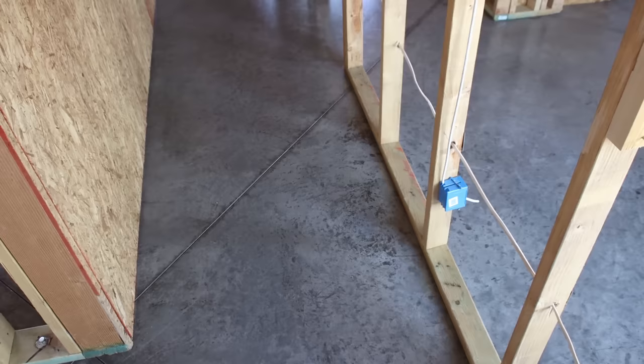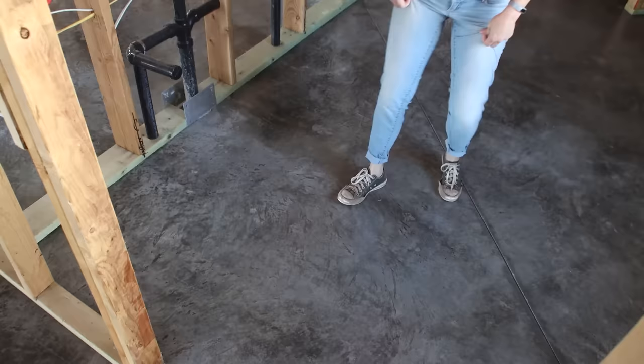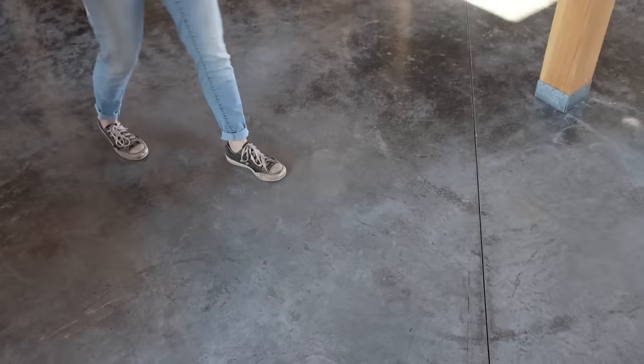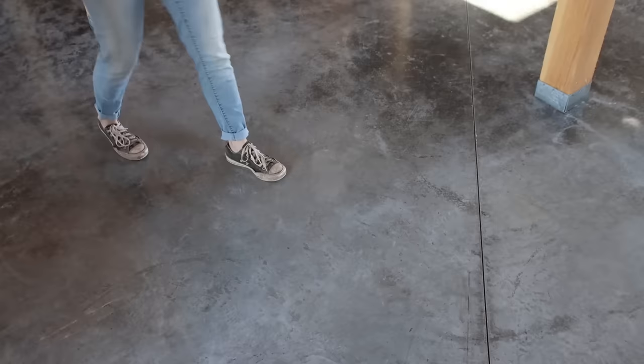I absolutely love all the patterns and color variation of the natural concrete. They're super modern and organic looking — exactly what we were going for. Once we rent a floor buffer to even out the sheen and bring it down to that satin level I wanted, I think I'm going to be absolutely in love with them.